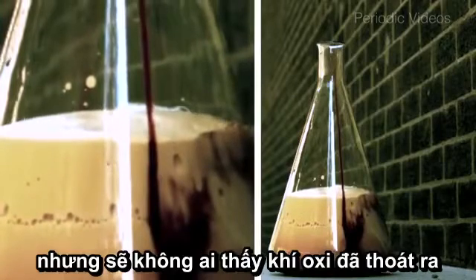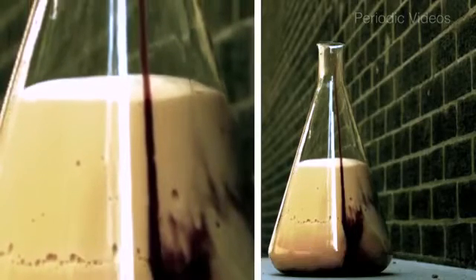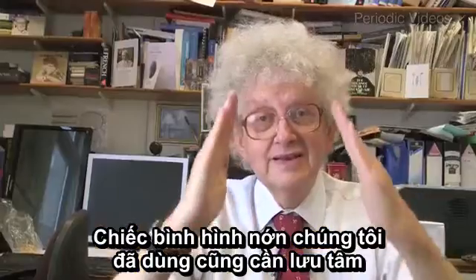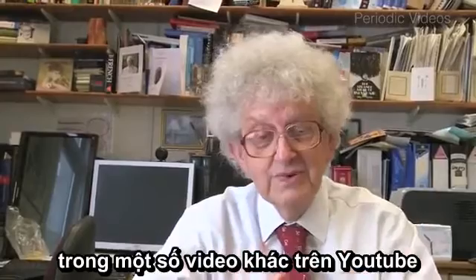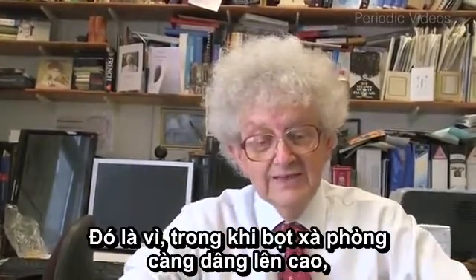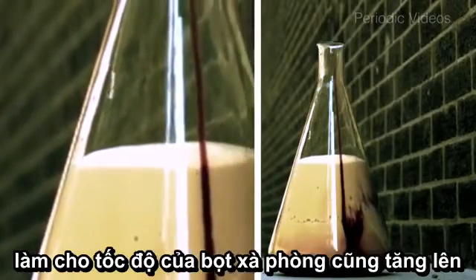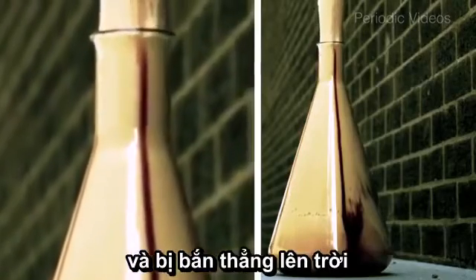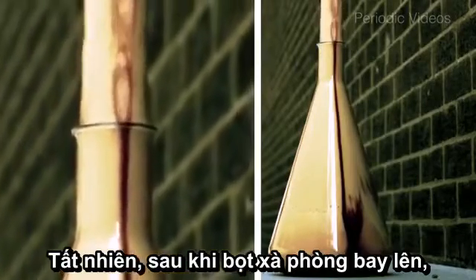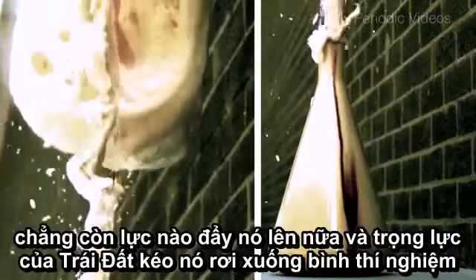The reaction would work just as well without the soap, but then you wouldn't see the oxygen coming out. There is a second very important and totally physical aspect to this reaction: the reaction is done in a conical flask with sloping sides narrowing to a relatively small diameter neck. As the foam rises, because the tube is getting narrower, the speed at which it goes up has to accelerate. So it comes up with really quite a high speed and shoots up into the air. As the column of foam goes up, there's nothing supporting it, so when it runs out of momentum, gravity makes it collapse down again.